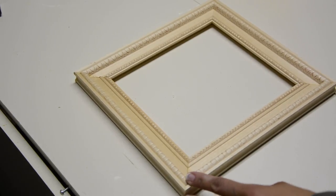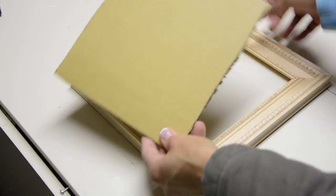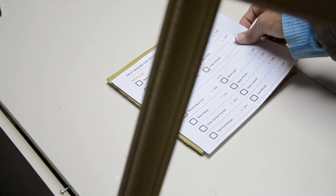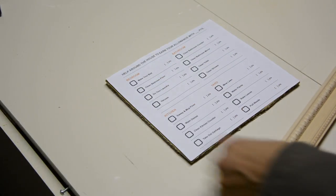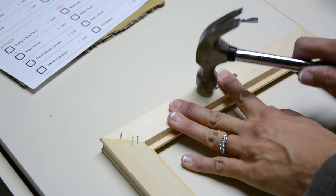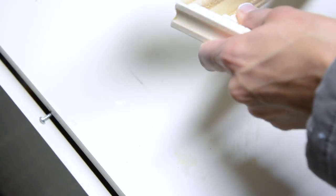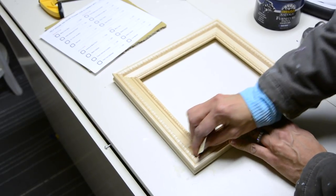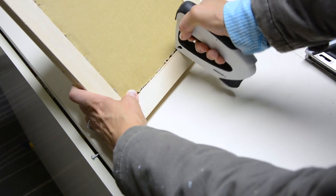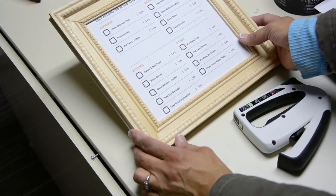Now we can test the piece of cardboard cut from a box we got in the mail — the cardboard fits. And when we put our customizable checklist from Coit in there, we actually have a picture frame. To get the cardboard to stay in the back, we're going to use the Arrow Fastener stapler. And this project is done.